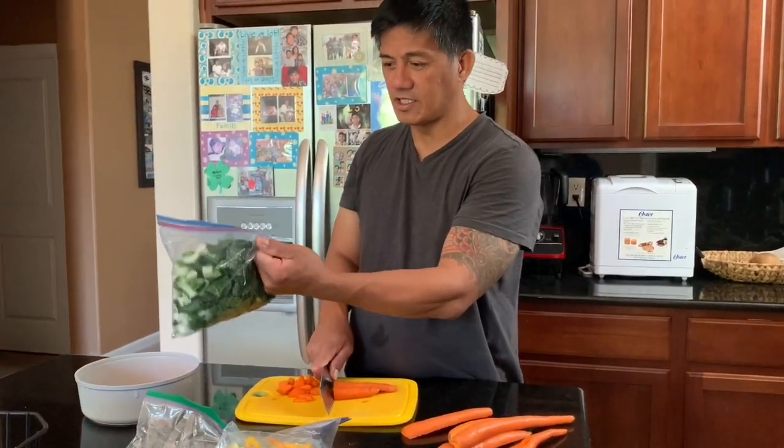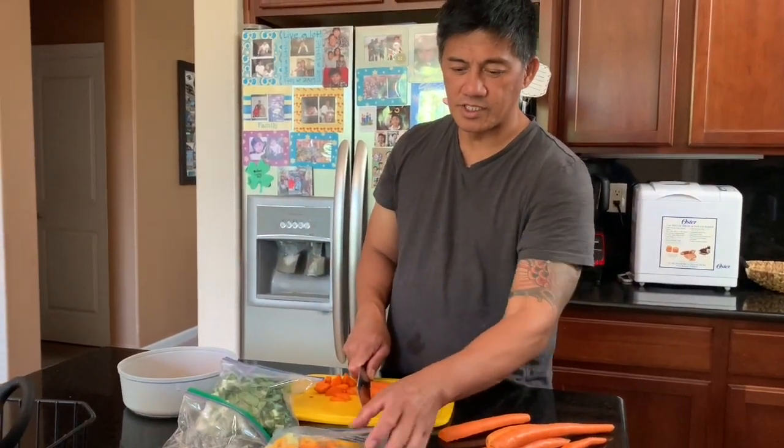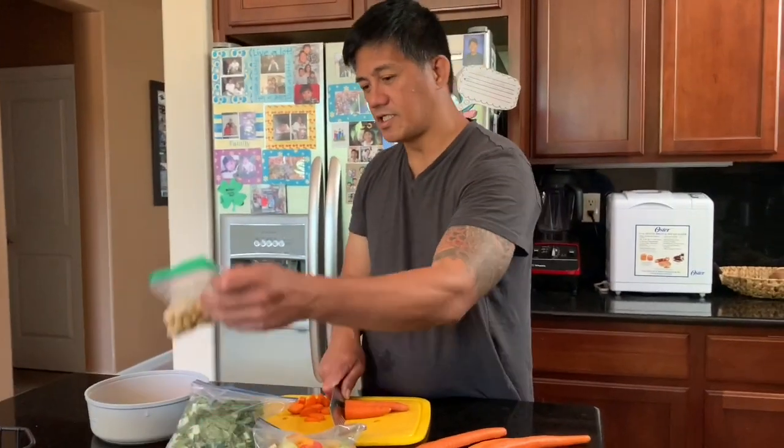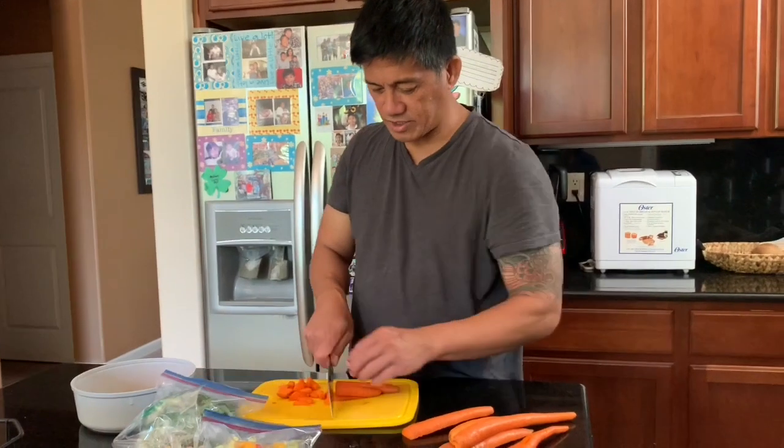We got prepared bok choy, celery with bell peppers, and chickpeas. So now we're going to slice the carrots.